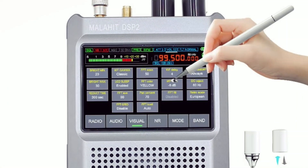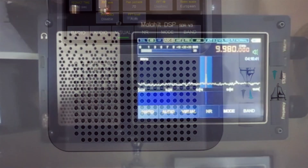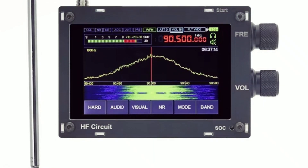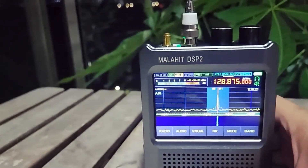Whether you're a radio enthusiast or a professional, a great Malachite SDR radio can make all the difference. In 2025, the latest models offer enhanced sensitivity, better filtering, and improved displays. Let's dive into the top 5 best choices this year.